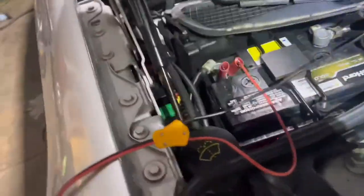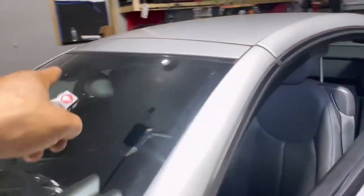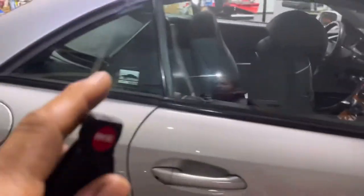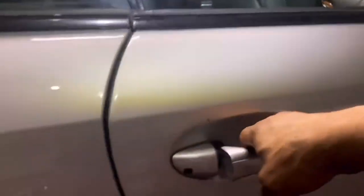Don't waste your time on the fuse box right here — this video is going to save you time and money. The door on that side is locked so you open it from the inside. Remember: the doors are not locking, not unlocking, the trunk is not opening, and the gas tank won't open either.